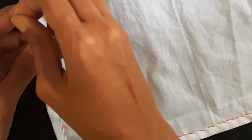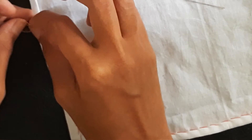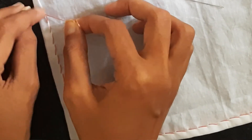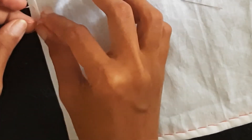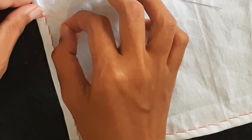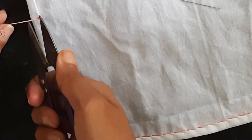Now the thread is going to run out, so we make a knot. We take out the needle, make a loop using the thread, take the strand through that loop, press it against the cloth, and pull it. That is a basic knot. Then we cut out the extra thread.